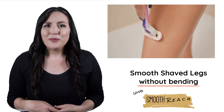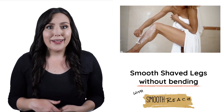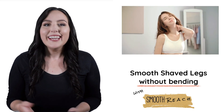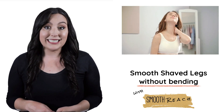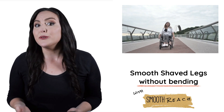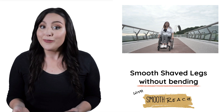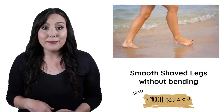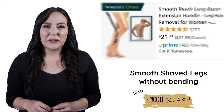Do you want shaved legs without the pain and hassle of uncomfortable bending and twisting? It's 2021 — shaving your legs should be easier. Whether you're pregnant, recovering from surgery, tired of losing your balance in the shower, or like many women who don't like shaving the uncomfortable way anymore, this item is for you.